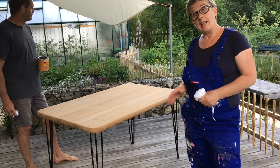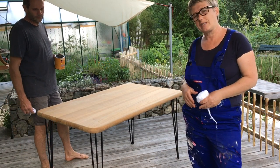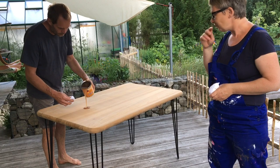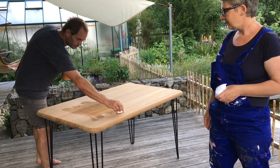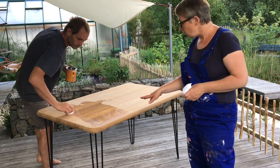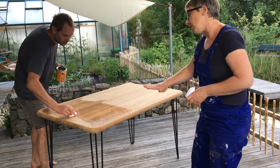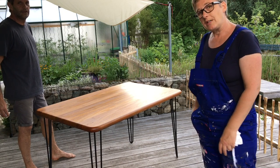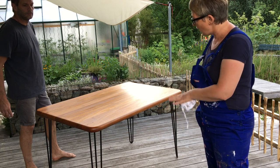Now we're going to add our finish onto the table. We're going to use a hard wax oil — we don't like varnish. Varnish you have to take a lot of care with, and the hard wax oil brings just as good a finish and it's a lot quicker and easier. We have to apply it twice. As you can see, there's no particular direction you have to use — you can go in any direction, circles, round. But you have to be careful that you don't get too much on, so spread it out evenly and make sure you get a nice finish. Now the first hard wax oil has gone on, and we're just going to rub across the whole table again to make sure we've got all the surplus oil off so it can dry evenly.